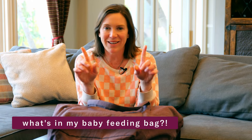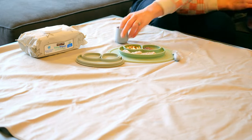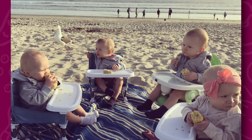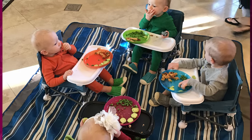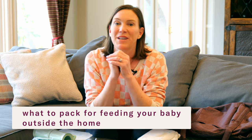What's in my baby feeding bag? I'm gonna show you in this video. Let's say it's time for your baby to eat and you're gonna hit the road. How do you feed your baby outside of the house — at a park, at a restaurant, at a friend's house? I'm gonna show you what I pack to take with me when I'm feeding babies on the road.